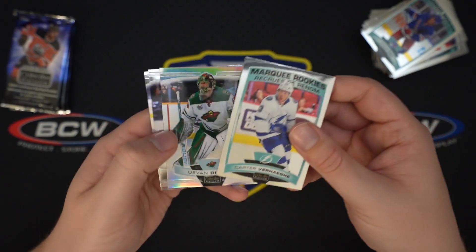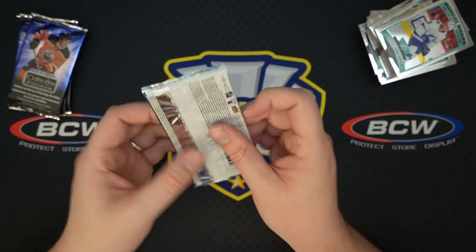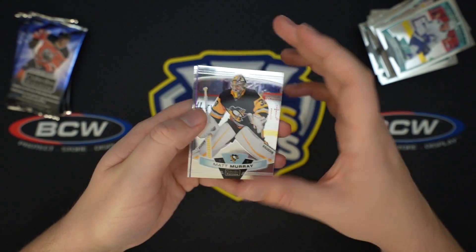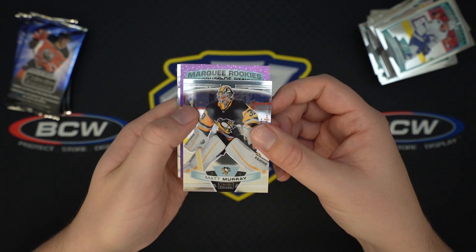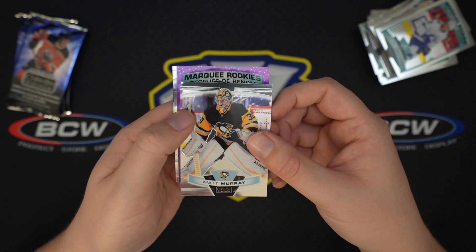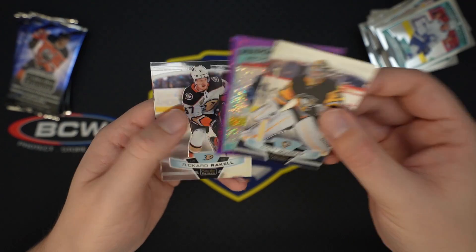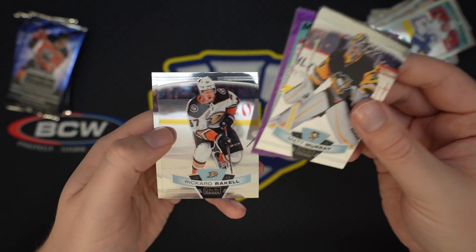OPG kind of switching things up a little bit. Dubnyak Rainbow, John Tavares. Very interested to see how they sell — I'm recording this in the morning and haven't had a chance to check. Okay, we have a Violet Pixels — numbered to 399 — and it's a rookie. It's David Gustafsson for the Winnipeg Jets, numbered to 399. Nice parallel of a rookie, we'll always take that.